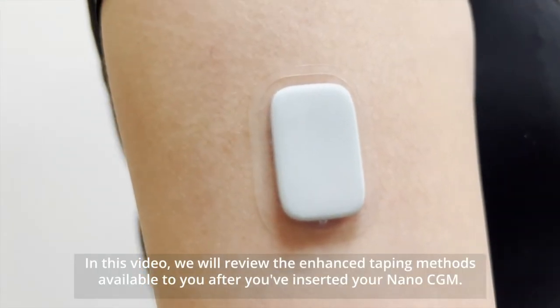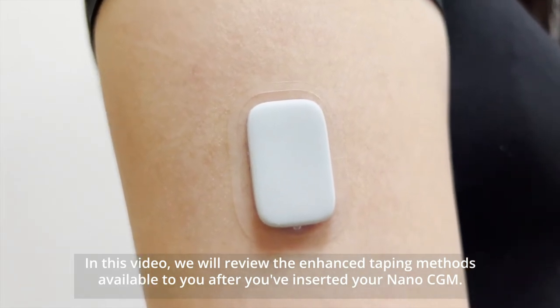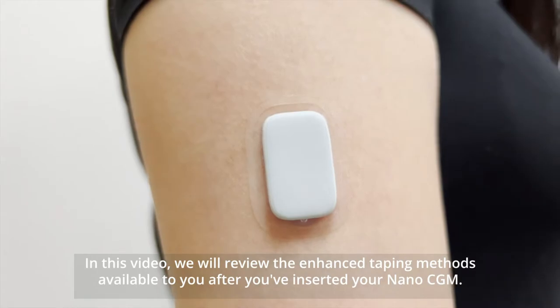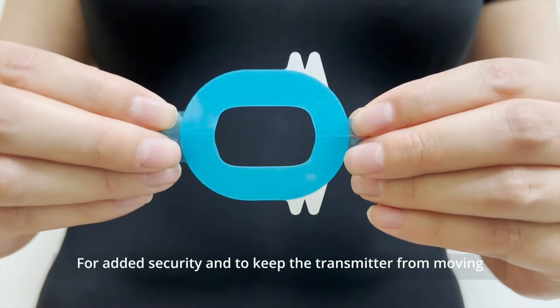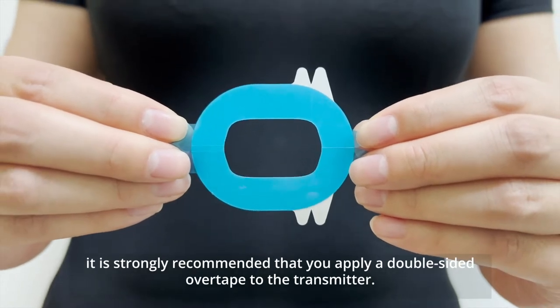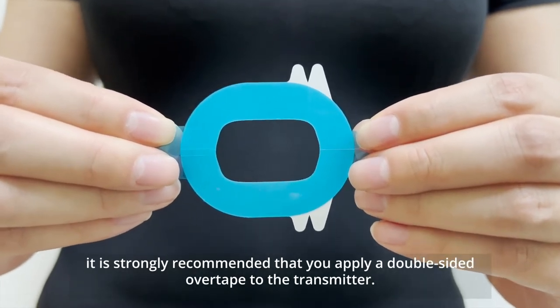In this video, we will review the enhanced taping methods available to you after you have inserted your non-ACGM. For added security and to keep the transmitter from moving, it is strongly recommended that you put a double-sided overtape on the transmitter.